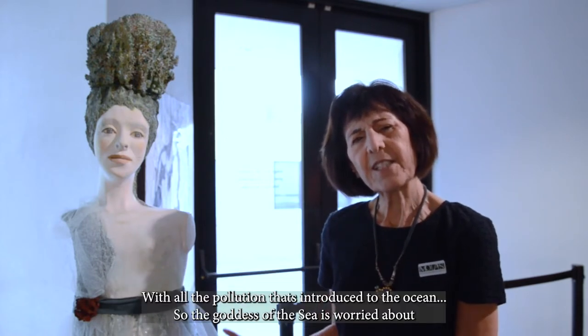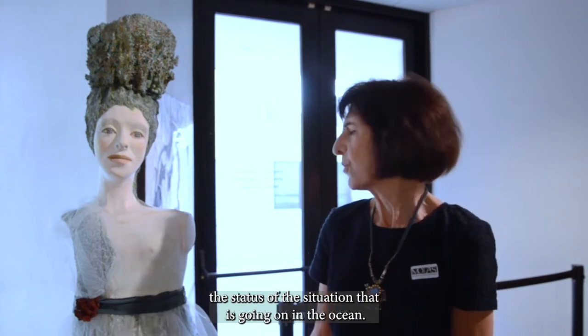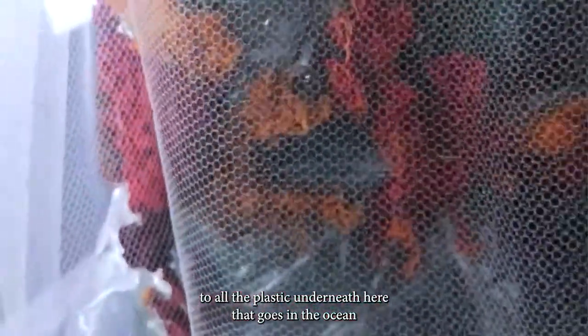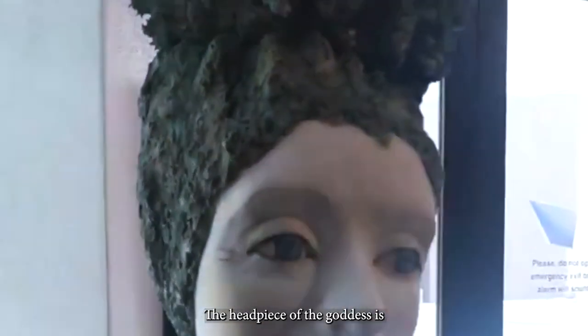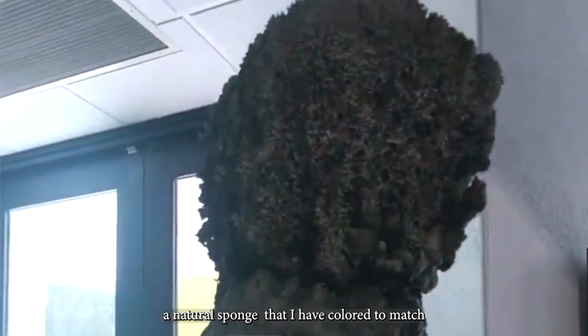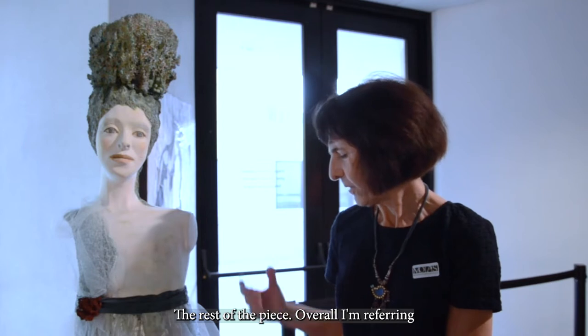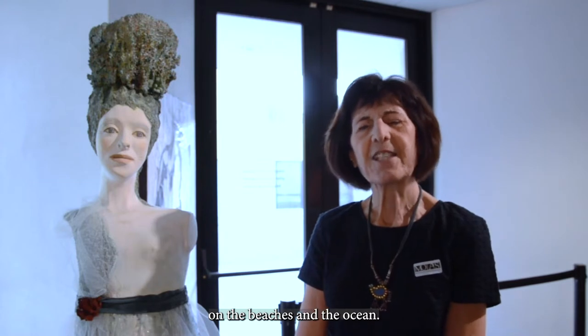The character represents the goddess of the sea, who is worried about the status and situation going on in the ocean with all the pollution that has been introduced. This relates to all the plastic down underneath that goes into the ocean and all the pollution that gathers there. The headpiece of the goddess is a natural sponge that I have covered to match the rest of the piece. Overall I'm referring to the situation going on on the beaches and in the ocean.